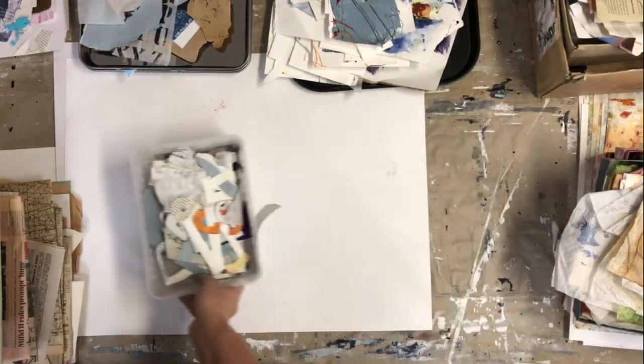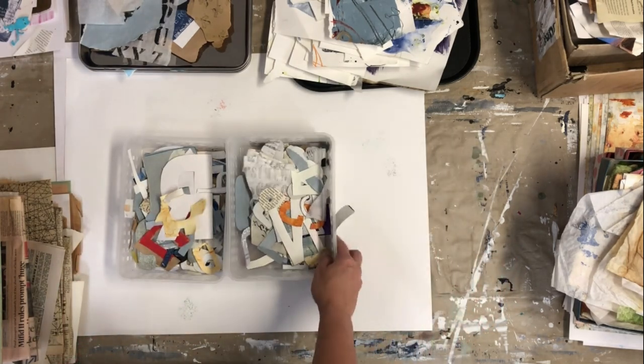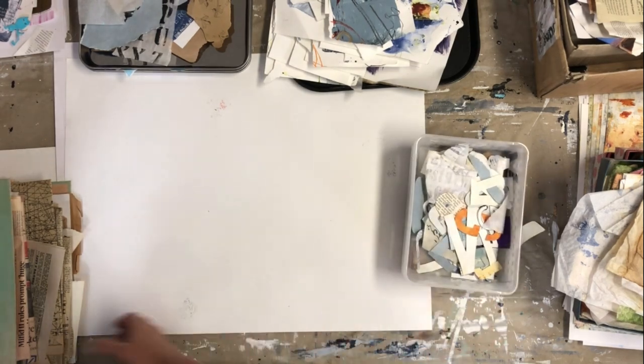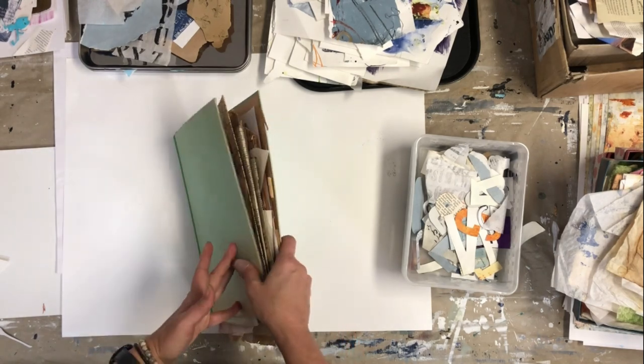I use small boxes for my ready-made letters. I also use file folders — this one is for vintage newspaper.